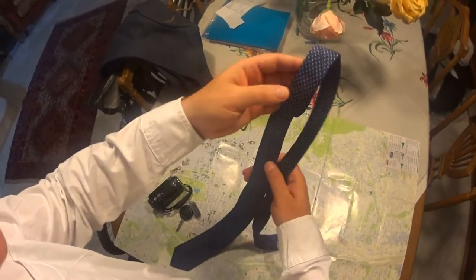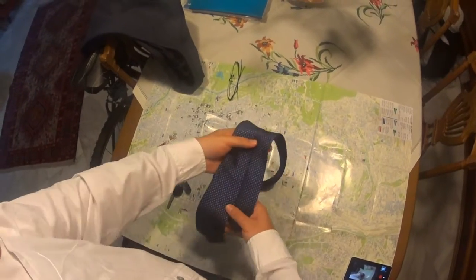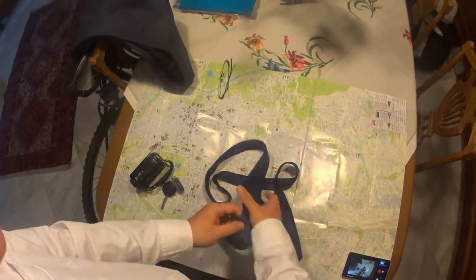Today we're gonna tie a tie. We're gonna do a simple knot. A tie has two ends, a wider and a narrower end.